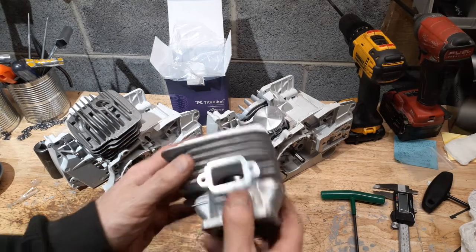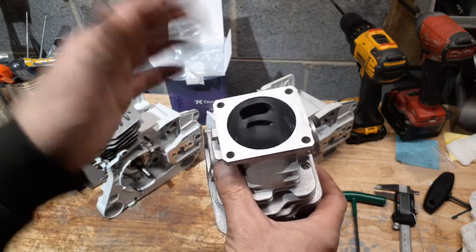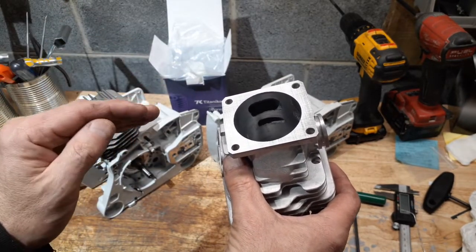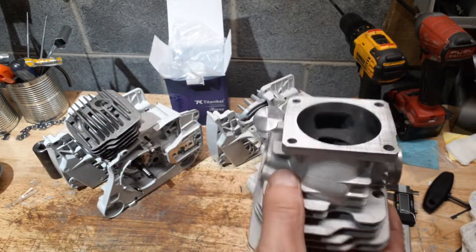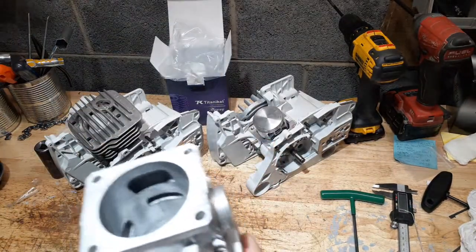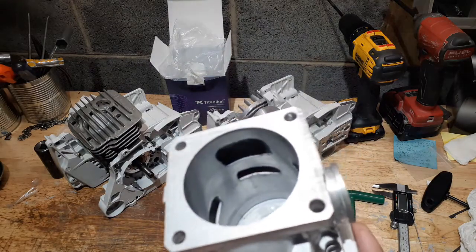I picked this cylinder in particular because the upper transfers are better — the shape was a little bit better, they were a little bigger and a little nicer. I need more light on this subject and I'm not sure how I'm going to get it. Let me see what I can do — monkeying around with lights. Maybe that shows you a little bit.